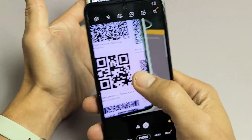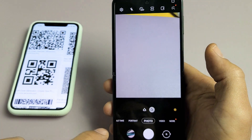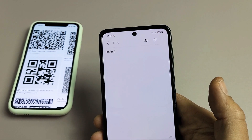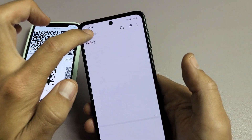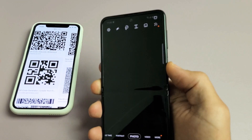I'll go to this one here — let me tap that right there — and this one gives me a note. Let me tap on that, and the note says 'hello.'